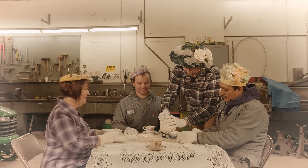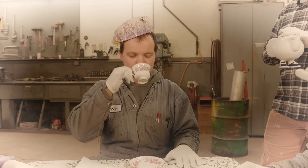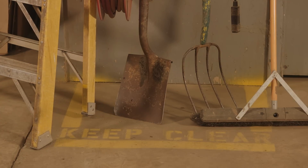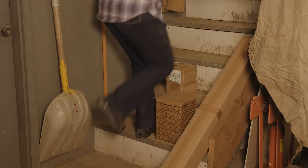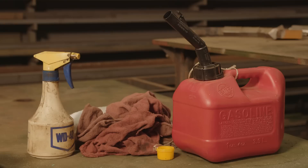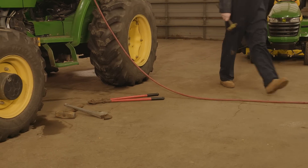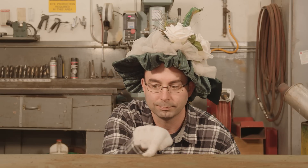Unless you're hosting tea parties, housekeeping may not be high on your priority list. What's wrong with a little oil and dust? Besides being dangerous, a messy shop sends a message about the value you place on safety. Setting a higher standard and holding everyone accountable can have a positive impact on your entire operation. You don't need to do a white glove test — just follow some basic housekeeping principles.